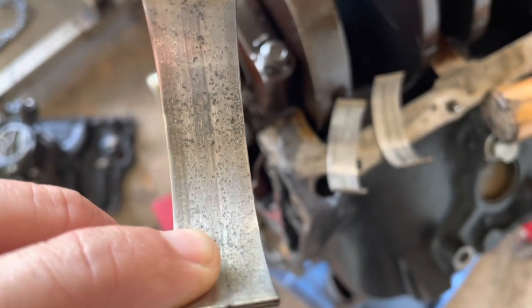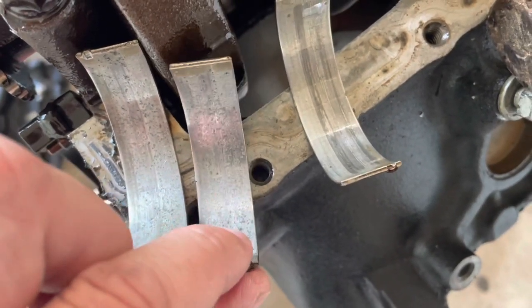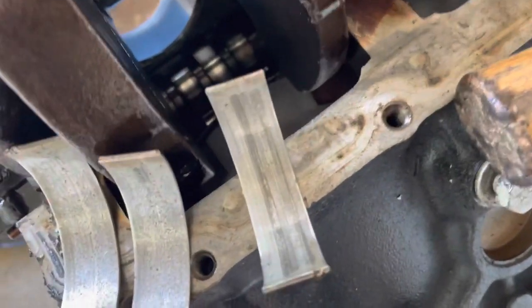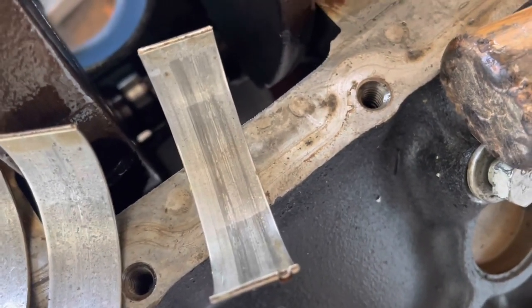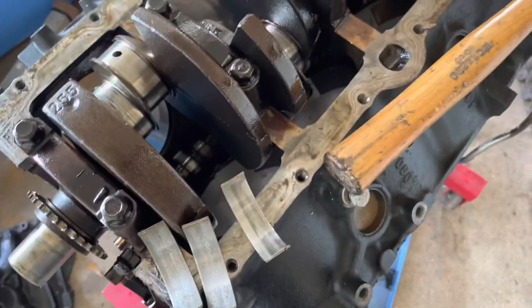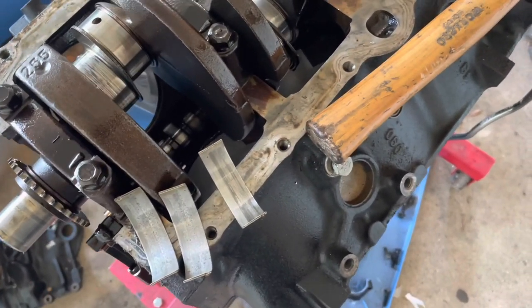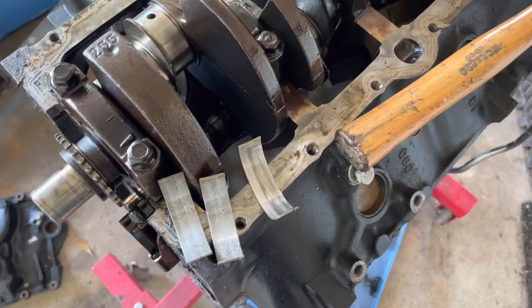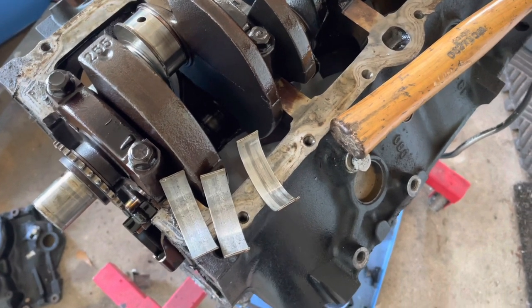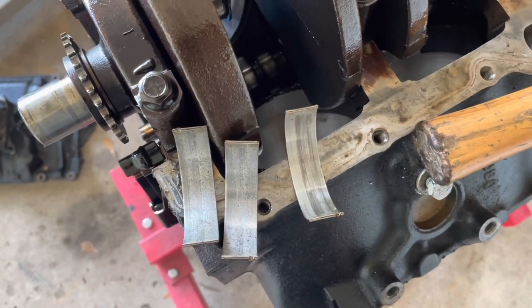The metal comes off and then kind of remelts itself back on the bearing. That was number six - this is the other half of number six. So number one's gone, number six was starting to go, and this was number three or four - I can't find the other half but you can see something was going on with it, it was starting to score. So three out of the six bearings on this engine were affected - one already gone, six about to go, and number three or four not far behind. Once one's gone the whole engine's toast, it just has to be rebuilt.